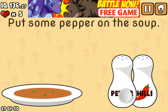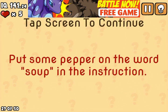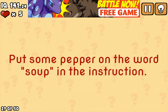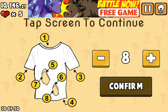Put some pepper on the soup. Move the pepper over. Shake your device. Tap to continue. There are 8 tears in the shirt. Tap the screen to continue.